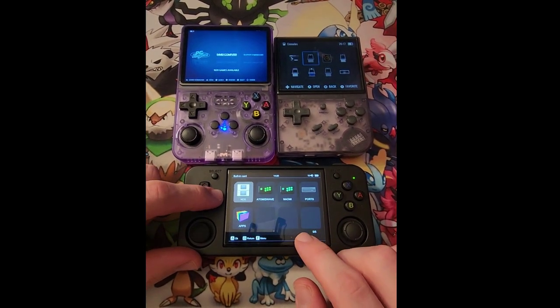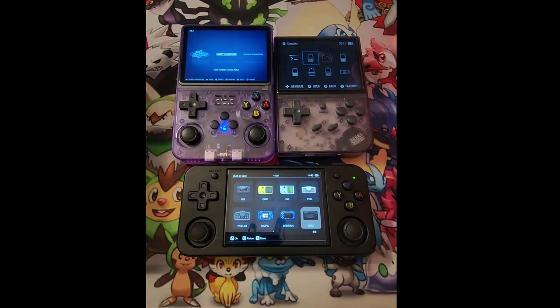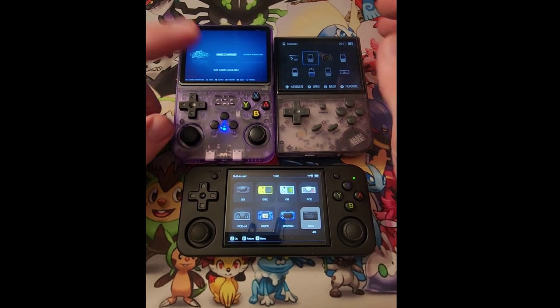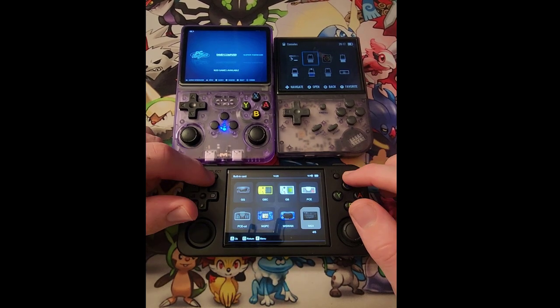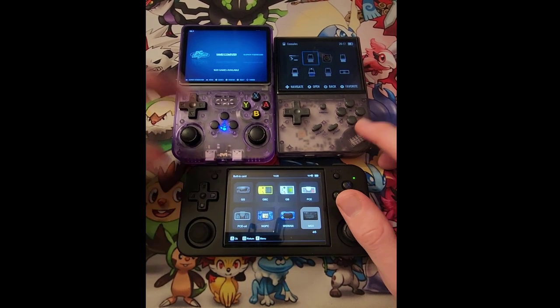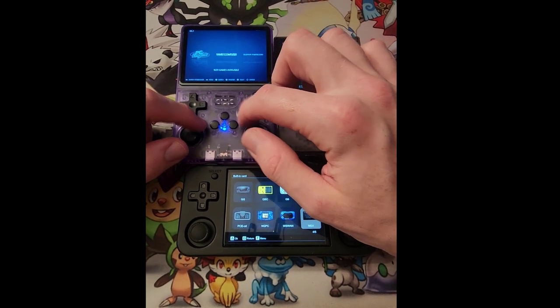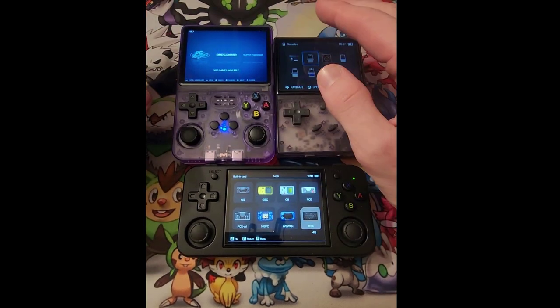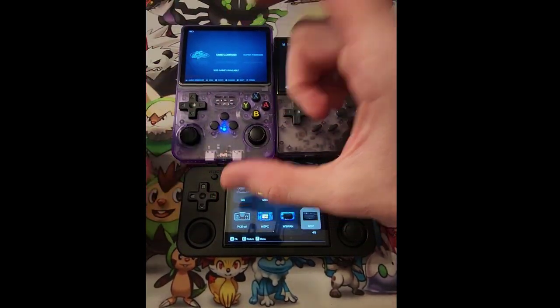There are emulators on here that may not be on the others. You can always add emulators onto them — I'm not too sure about the R36S, but I do like that for the RGS it's super easy to add emulators and ROMs. I haven't tried any ROMs for the R36S yet, but I looked at the file folder on my computer and noticed they keep everything in one big conglomerate.